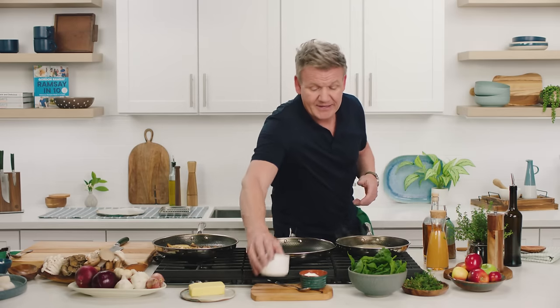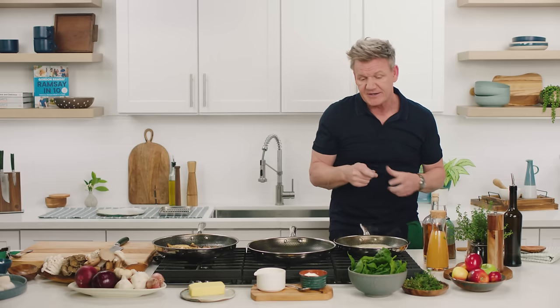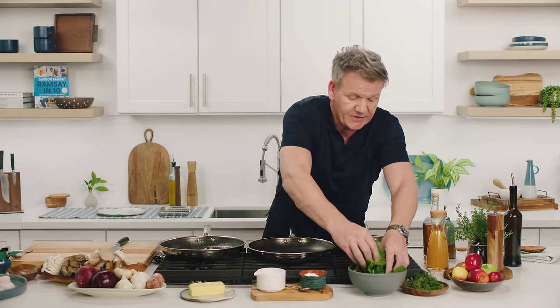From there, literally two tablespoons of cream. Don't put it in until it's boiling. Reduce that down by half, and then I'm going to finish that with a little touch of crème fraîche at the end. Mushrooms — done, beautifully. Bacon caramelized, shallots nice and sweet.